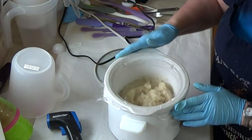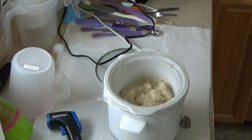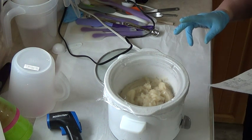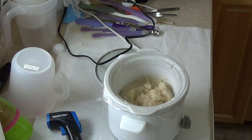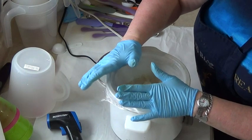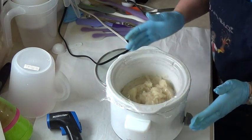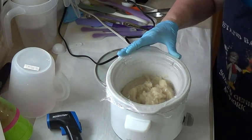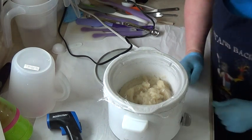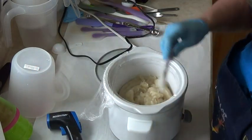Even though the numbers show the hardness at around 140-something and the INS at 158, it does have the dual lyes. The KOH or potassium hydroxide tends to make a softer soap, which you want because you want the shaving soap to be pliable to the brush. I don't consider myself an expert in shaving soaps, but I know what works for my customers and for my husband and myself.